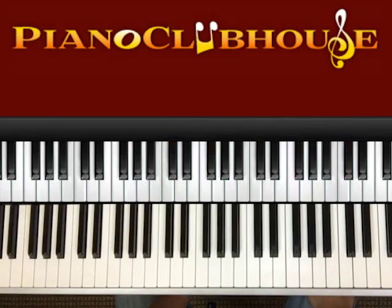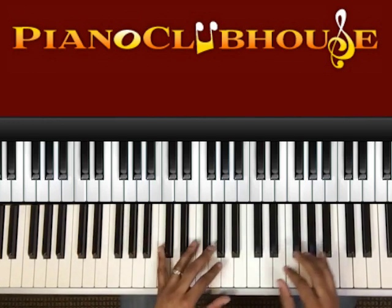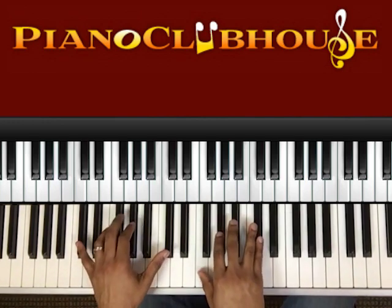Hello, this is Jermaine with Piano Clubhouse. Today we'll be learning 'Do You Know Jesus?' recorded by Hezekiah Walker. This song is in the key of D-flat major.